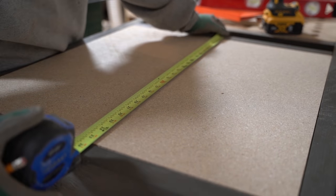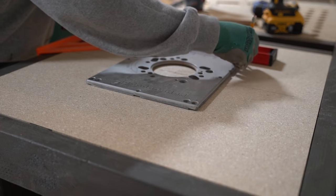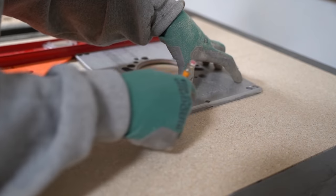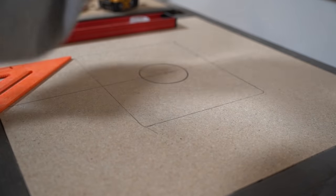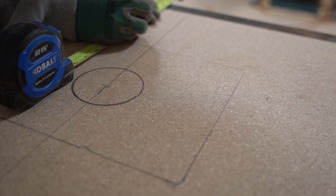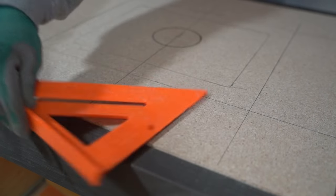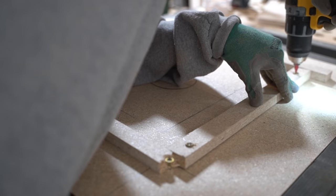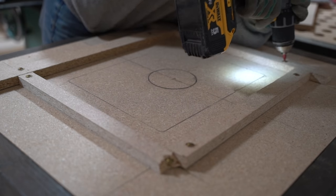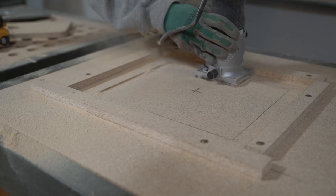For the first router insert, I started by finding center and then marking off the router insert plate I stripped from an old bench top router table. Then to set up my routing guide, I measured and marked a perimeter one and three eighths of an inch away from the edge of the insert plate. I used particle board offcuts to make my guide, then in three passes cut the outer edge of the insert plate recess.